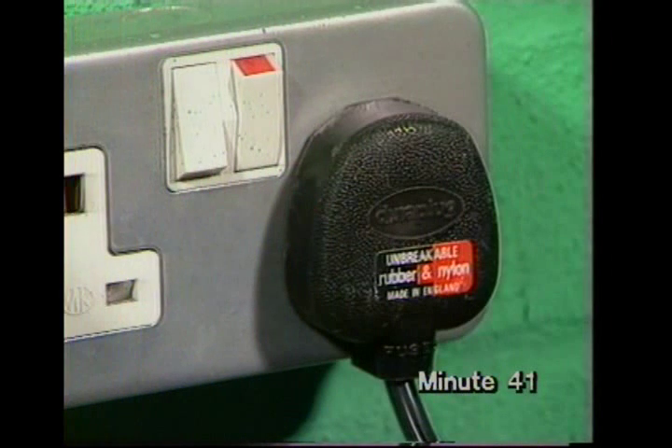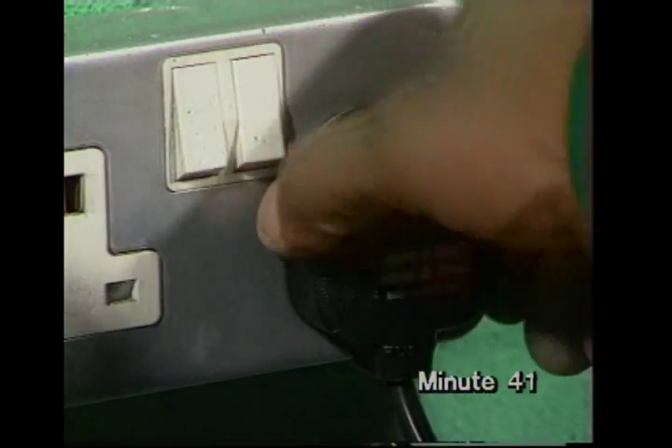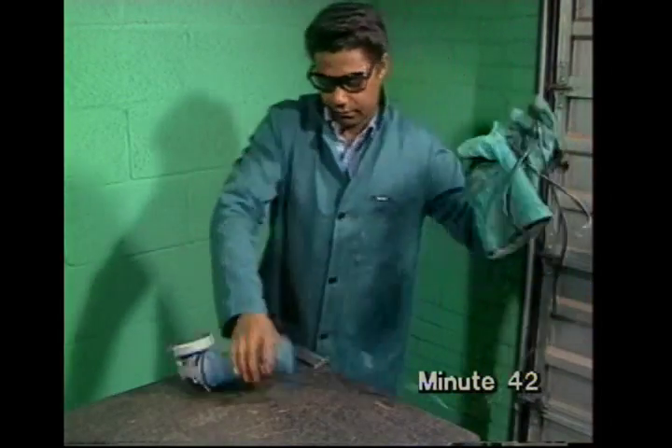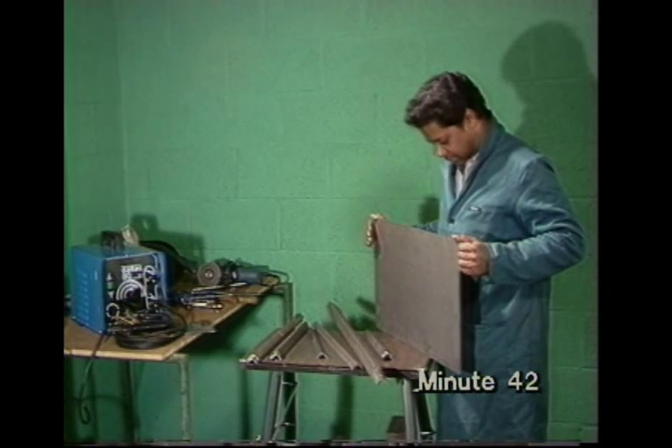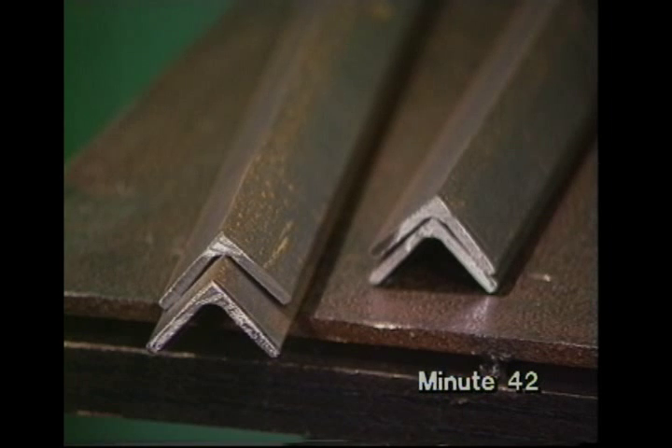A final safety point: unplug and clear away any power tools from the welding bench. Now, we'll see how Max welds up a sheet of steel and angle iron to make a simple bench.